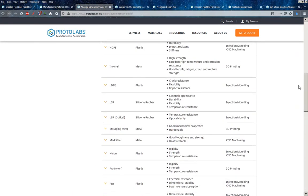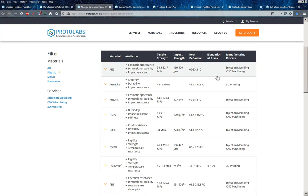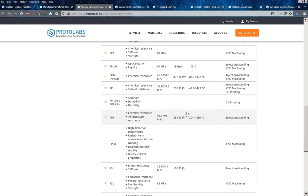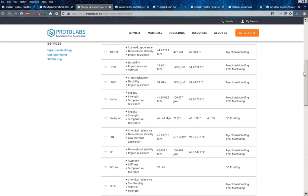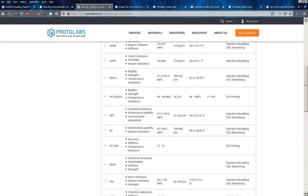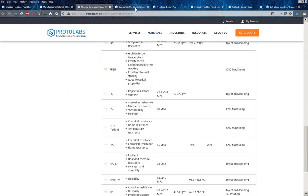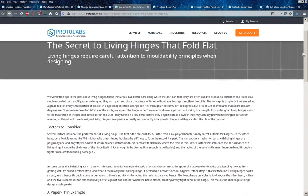The material comparison guide covers all the different materials they work with and that you might want to use. Looking at the plastic selection, it tells you tensile strengths, different attributes, and what they're suitable for. I dare say you could probably arrange to ship them a specific material if necessary, but this is a fairly comprehensive list of all the common plastics you might encounter.